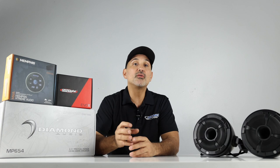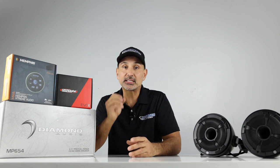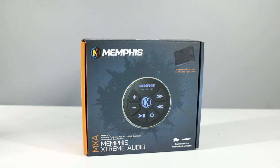If you missed those videos in the past, you can check those out. In the second video we go over the installation of those pods. But we'll quickly go over the components that the new system comes with, starting with the Memphis Bluetooth module.